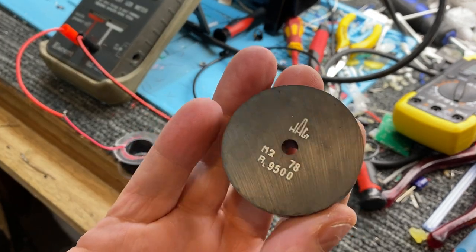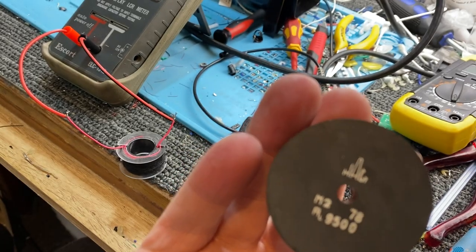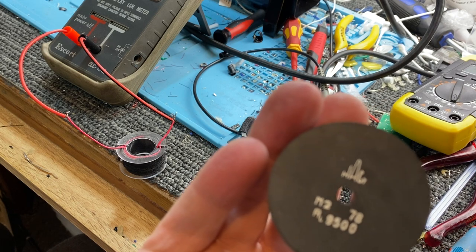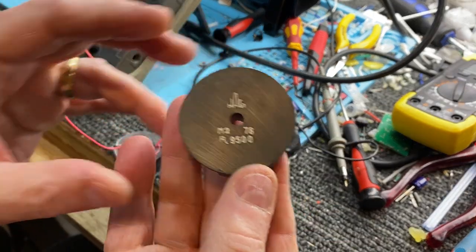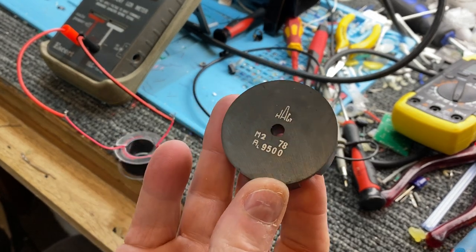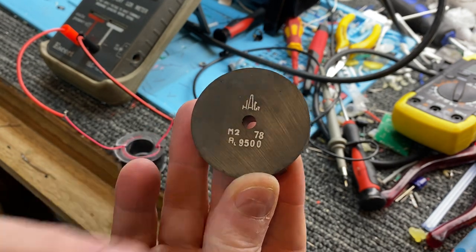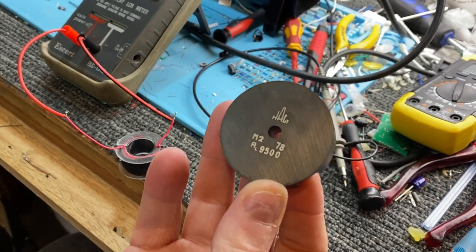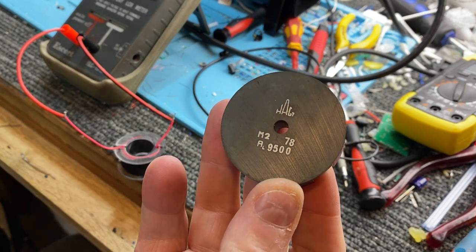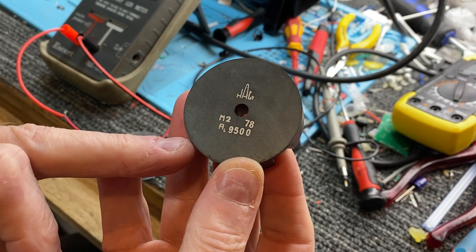I was actually building up some very low-frequency preamplifiers — I wanted to listen to whales, I'm not joking — and I had a few of these left over. These have an initial permeability of 9,500. That is really high. It doesn't have to be that high, but you can get away with anything between 1,800 or so, even 1,500.